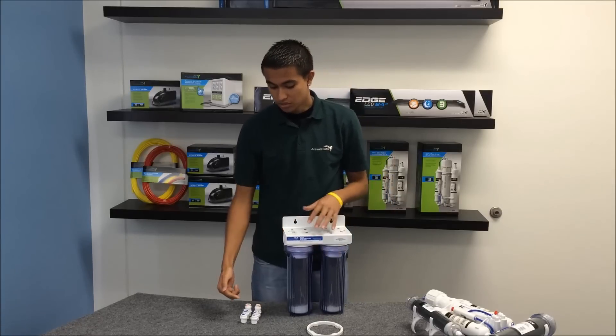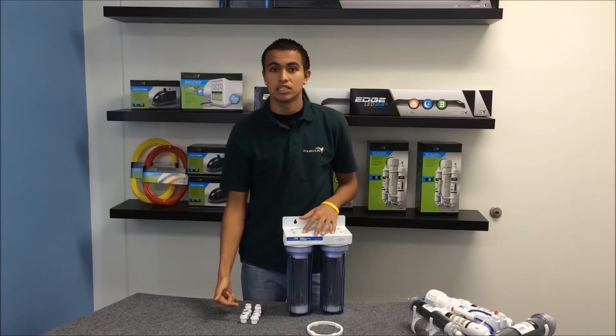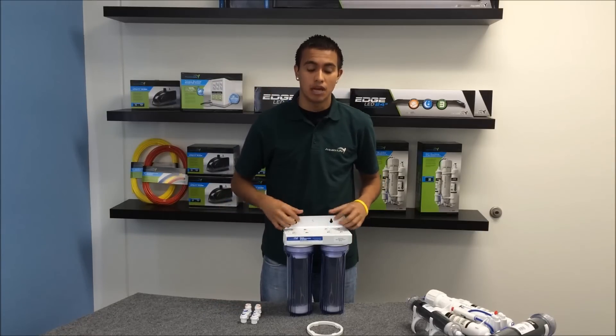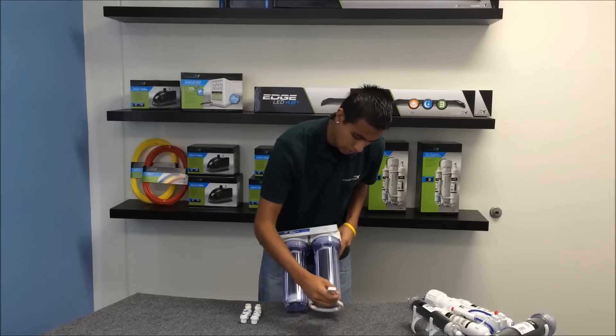The three press fittings come in quarter inch, three eighth inch, and half inch. This also does include a mounting bracket up top, and let me show you something about the cartridges over here.